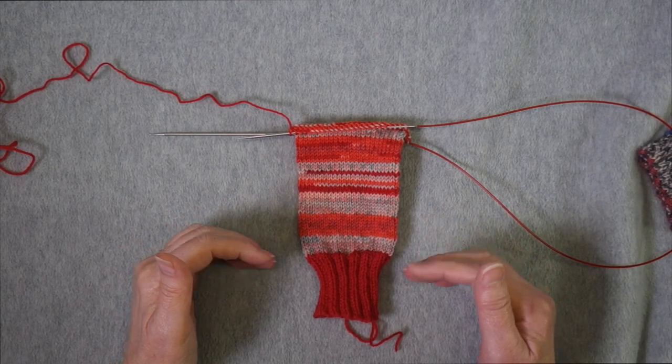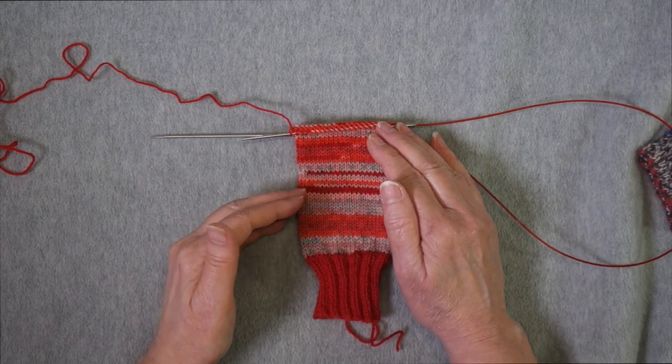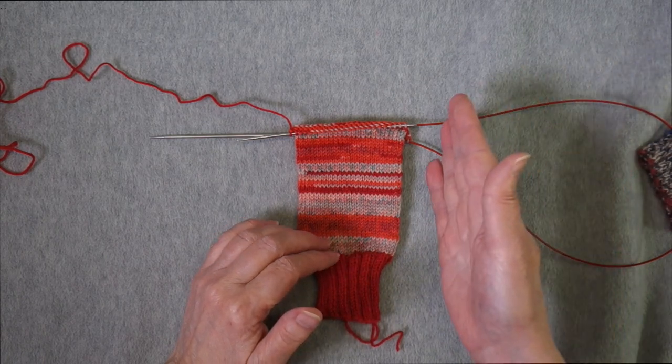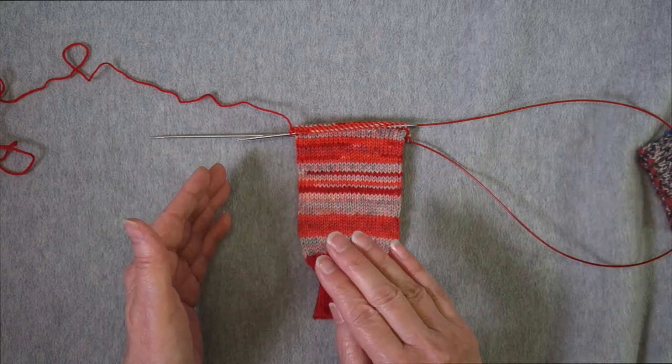I'm knitting a cuff-down sock, so I have knit the cuff and the leg of the sock, and now I'm ready to begin the heel. If you were doing toe-up, you would knit the toe and the foot, and then you would begin this process when you were ready to work the heel. It works in either direction.